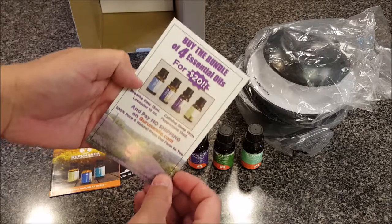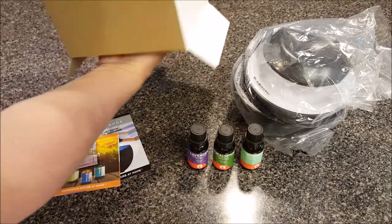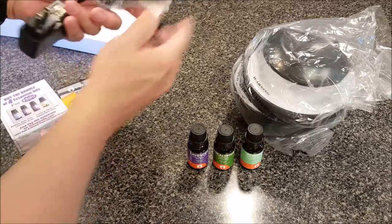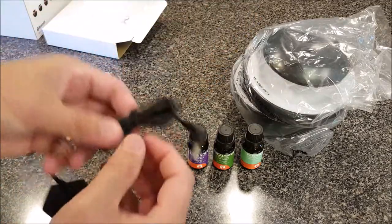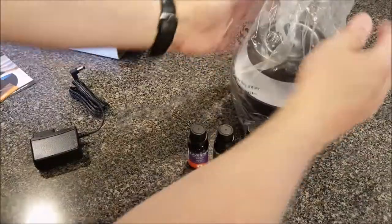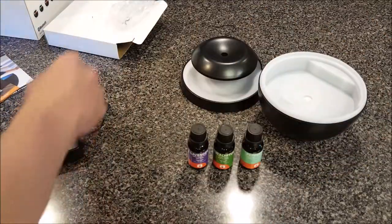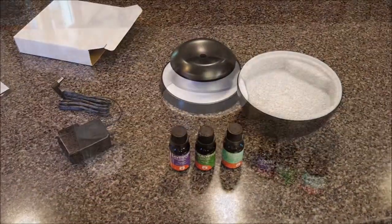There's another deal for essential oils for $20, so they're trying to hook you up. And the last thing in the box is probably the core of the charging — pulling this out, it is indeed a little transformer with a little power node at the end.